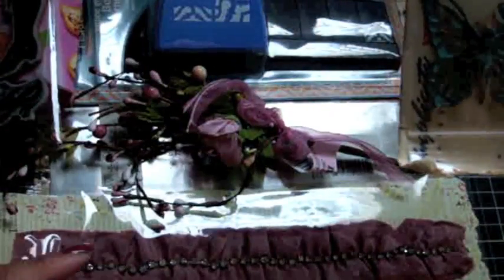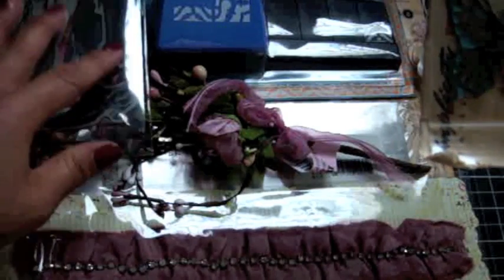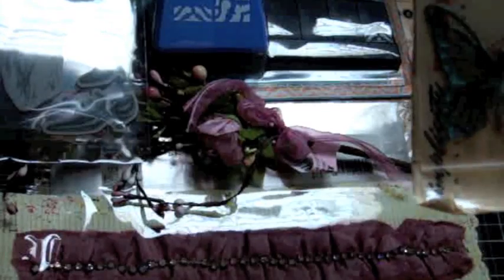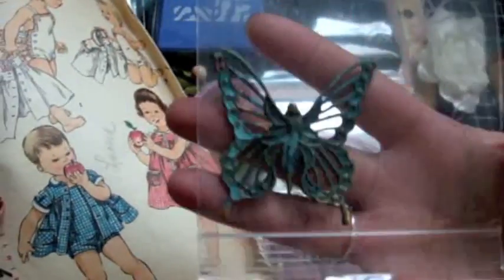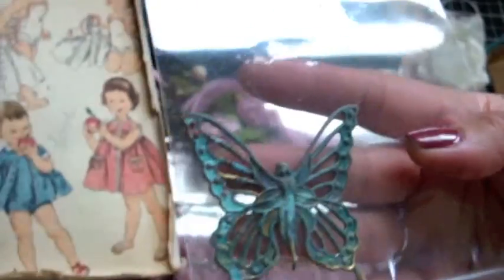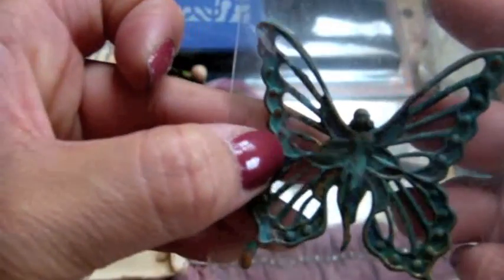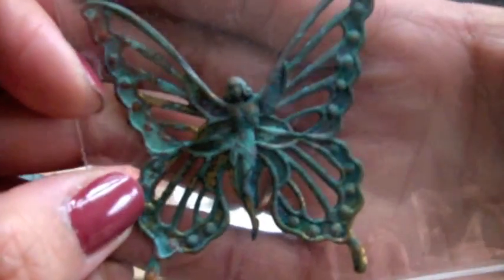Have you guys seen their new versions of the stamps? You should check them out — they have some for Le Cirque, some for Steampunk, and a whole bunch of Cling Mount Stamps now. Look at how gorgeous that butterfly is, you guys — it's like rusted and distressed. I love it. It's like a butterfly but an angel or like a fairy. Thank you so much, Jade. I love how it's rusted.